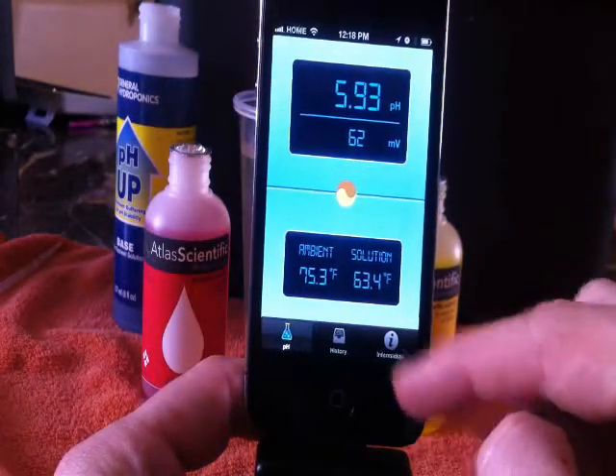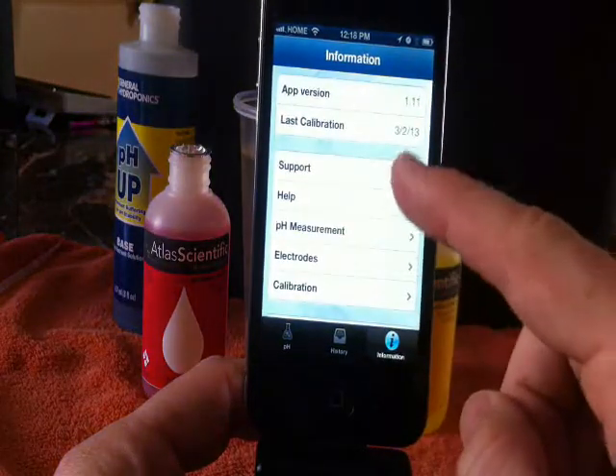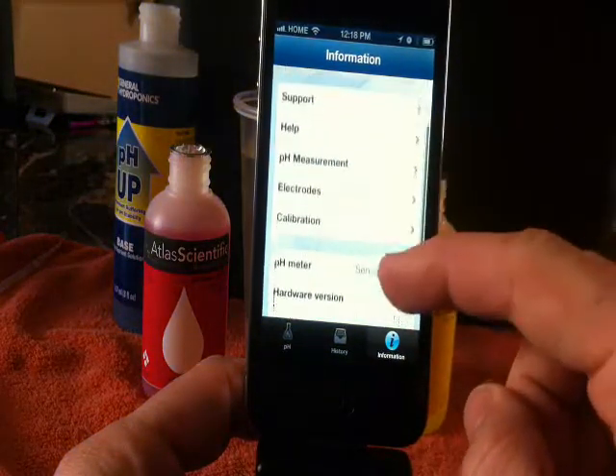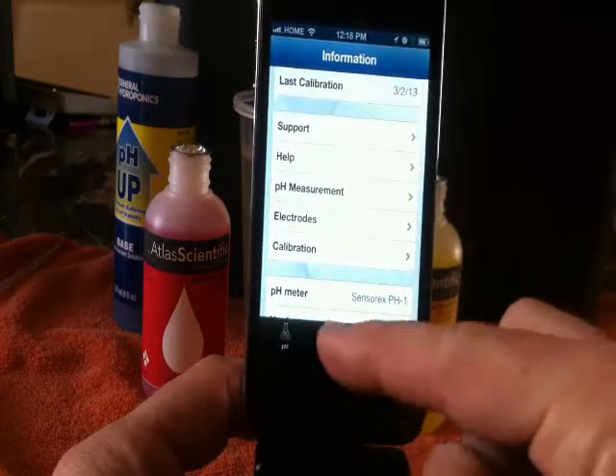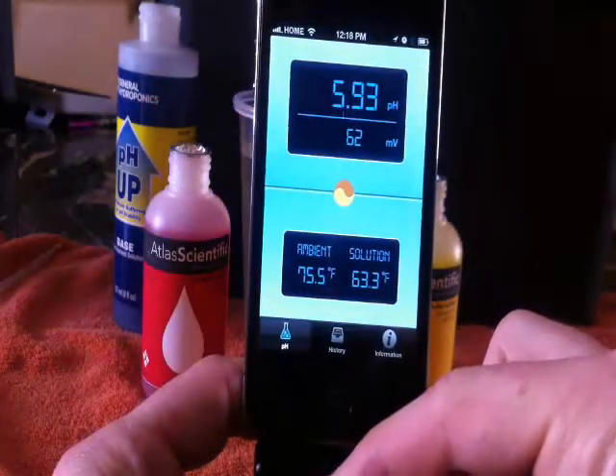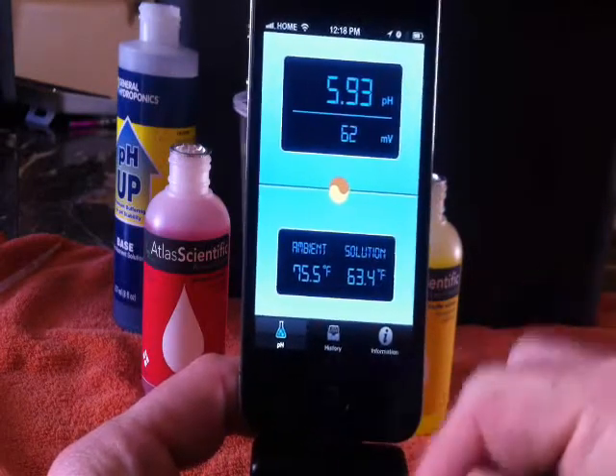It's very easy to use and a great tool to have. I'm glad I've got one of these in my toolbox for my hydroponic systems. There's more information on our website — H2Ogrowing.com. Thanks for watching.